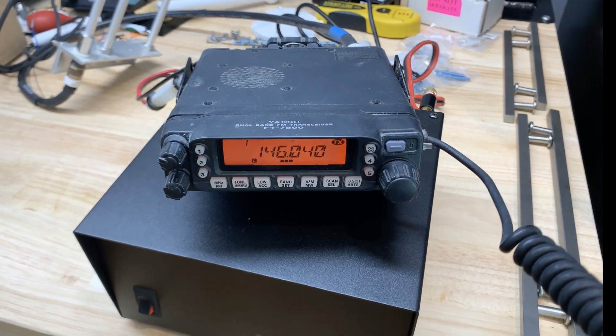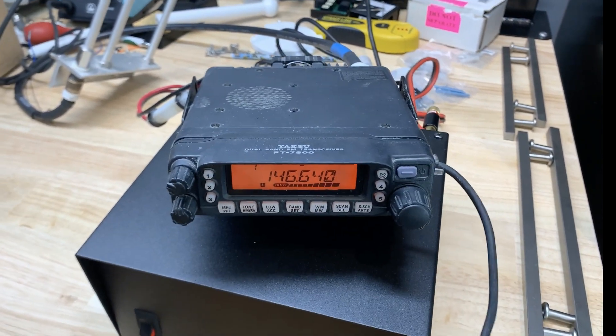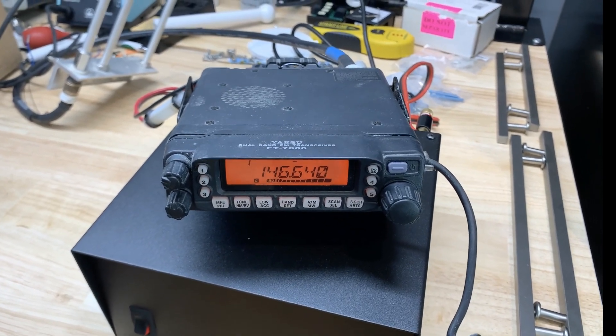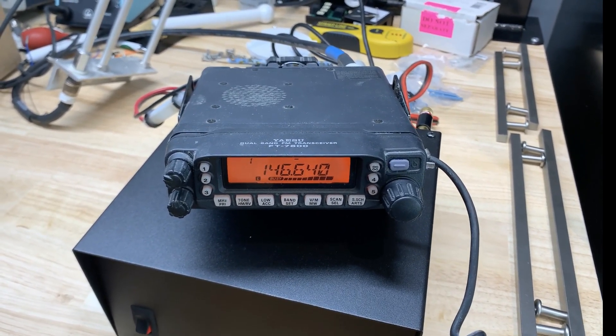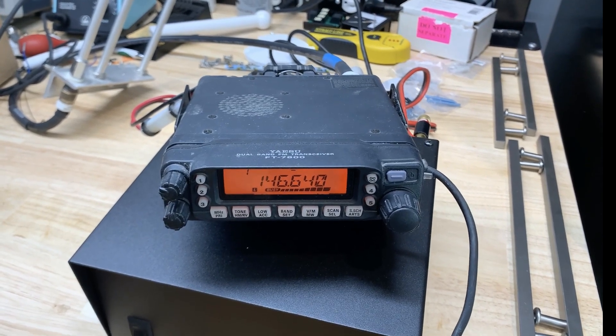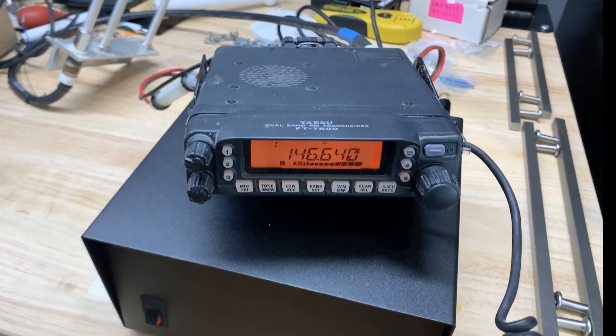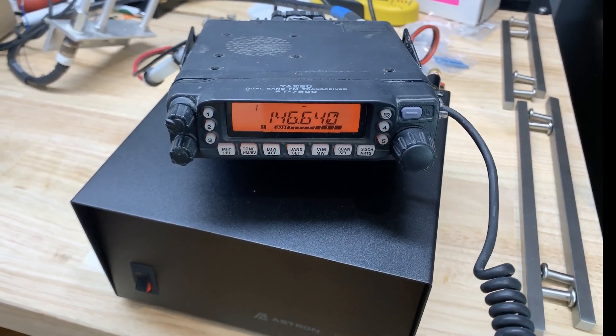If you wouldn't mind giving that call sign one more time for me. Sure — it's Whiskey Bravo 4 India Uniform Yankee, WB4IUY. And I'm just using an old, really old Icom mobile with a homebrew power supply.